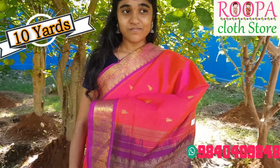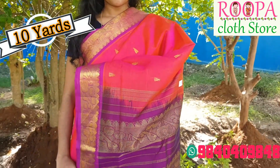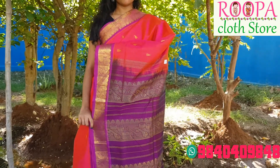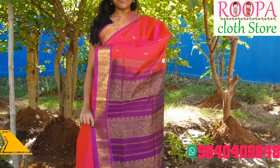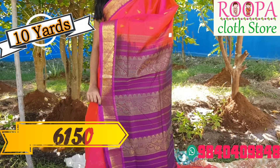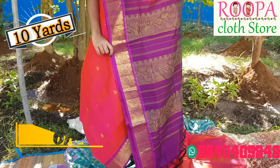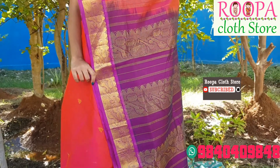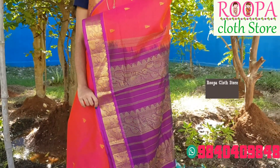It is a best saree for all occasions like upanyasam, marriages, and other occasions. Price of the saree would be 6150. If you want to place the order, please contact our below WhatsApp number or take a screenshot and send it to us.